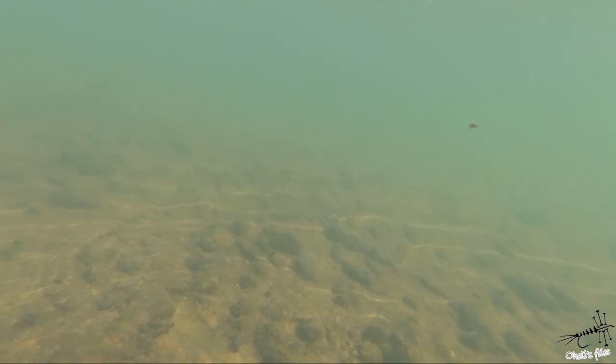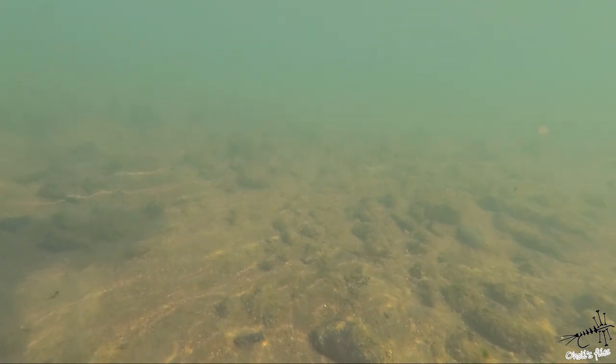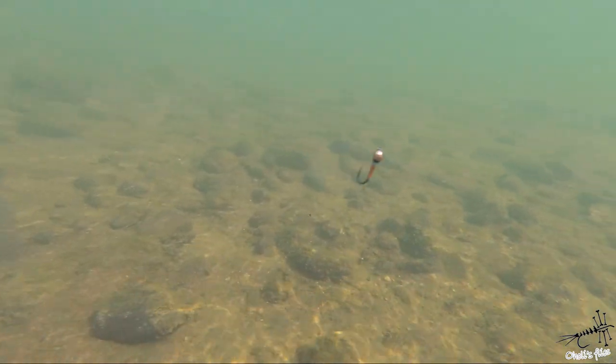This hook is a straight shank hook so it's not going to catch every obstacle, but it's not as good as jig hooks I think. Though I should say this is not science.